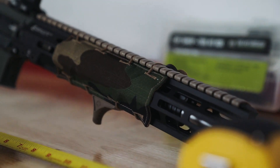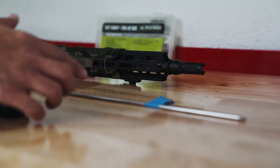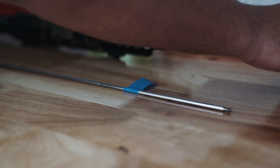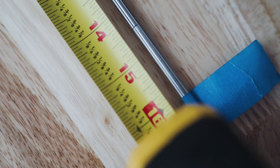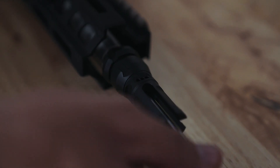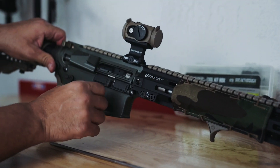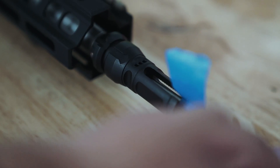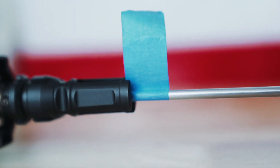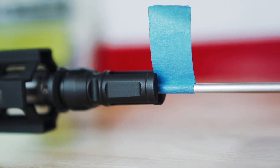To show you what I mean by 16 inches overall length, I grab cleaning rods from a cleaning gear company, put them together, and measure out 16 inches on a tape measure. Then I put a piece of blue painter's tape as a flag to signify where the 16 inches are. With the bolt forward, it's very important it's hitting the bolt.